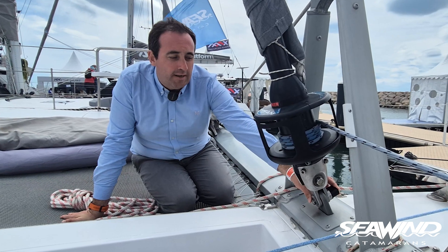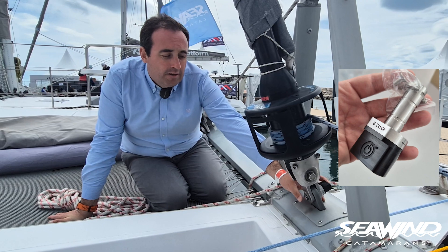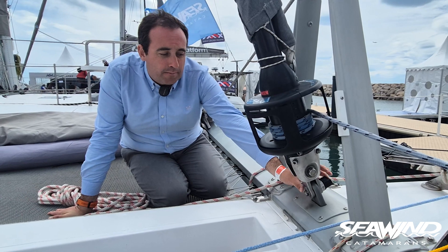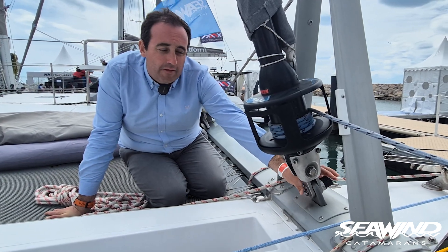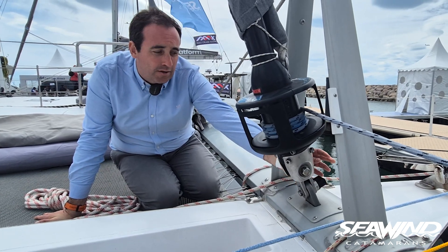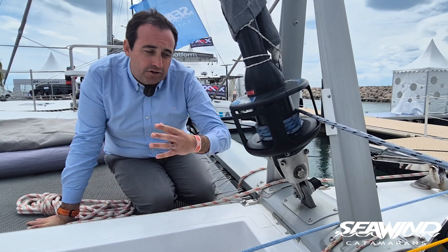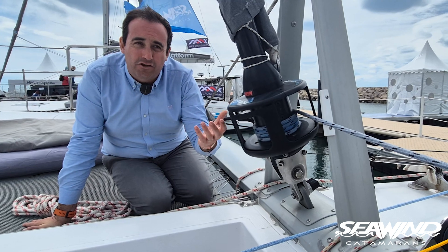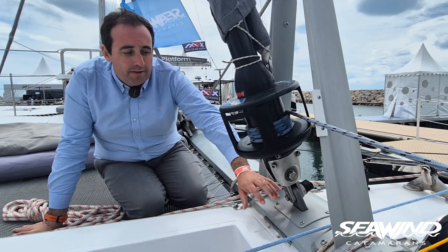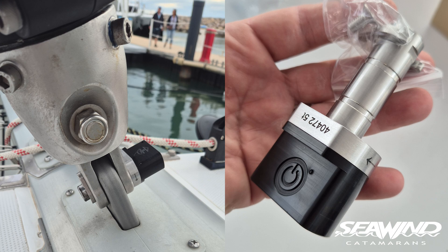On the forestay, which is a really interesting key measurement, we have what we call a wireless load pin. There isn't room for the Smart Tune here, but we can measure the load through a pin inserted beneath the furler. The signal comes out by Bluetooth, the battery is induction charged, and it gives all the same data as the shroud sensors — just through the forestay, which can give slightly different interesting numbers depending on sailing style and angles. You can hardly notice it's any different from the standard pin we took out yesterday.